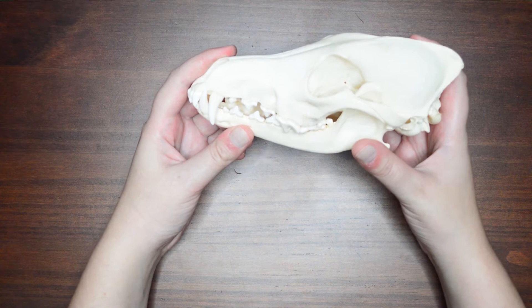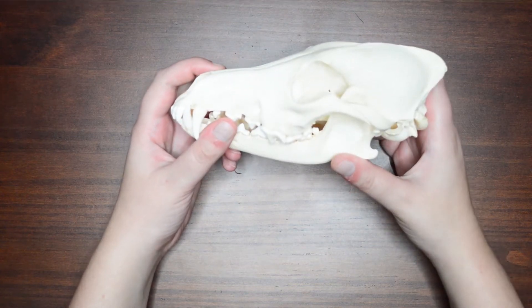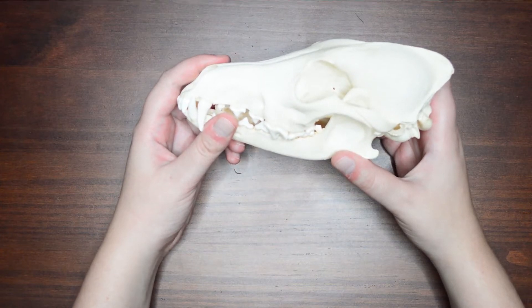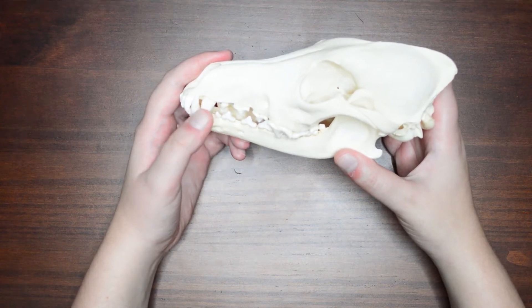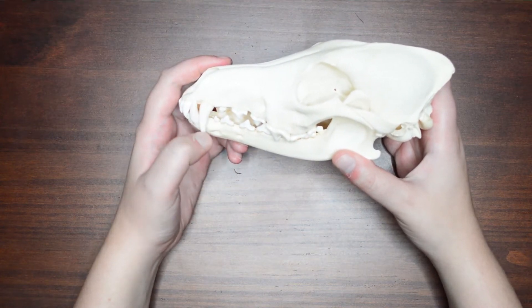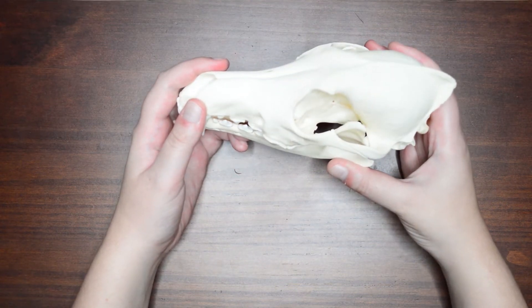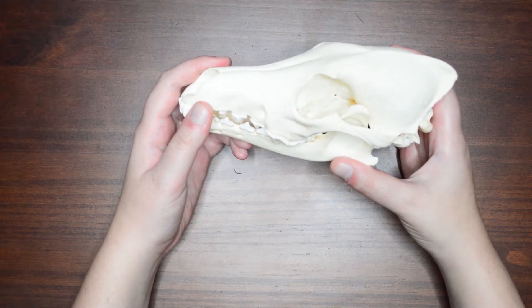A little bit about this skull — I got this on my partner and I's very first trip to Portland together. We visited a store called Paxton Gate that sells all kinds of natural science type things like skulls and bugs and plants and all kinds of things like that. Really cool store. We also went to the Blick store up there.